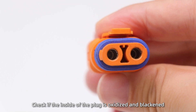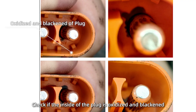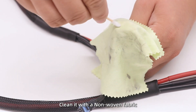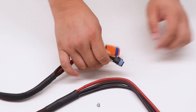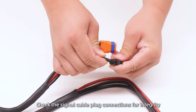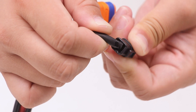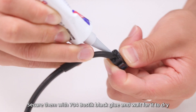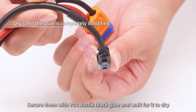3. Check if the inside of the plug is oxidized and blackened. If it is, clean it with a non-woven fabric. 4. Check the signal cable plug connections for integrity. If damaged, secure them with 704 sealant and wait for it to dry.